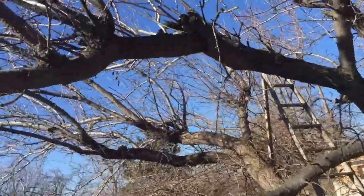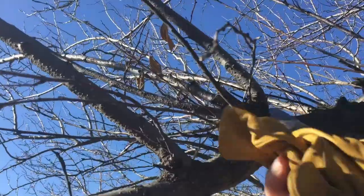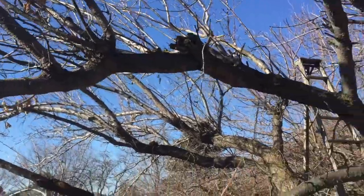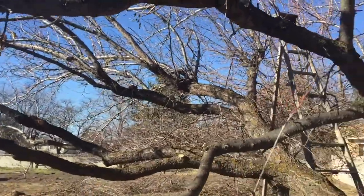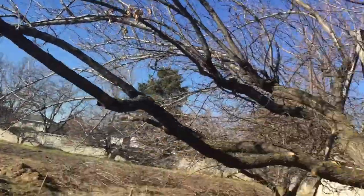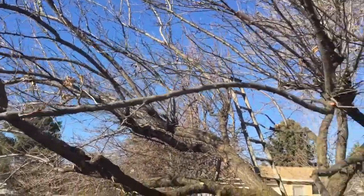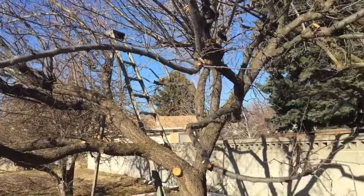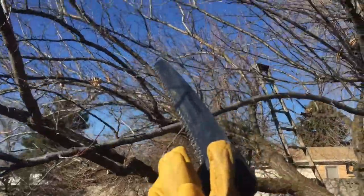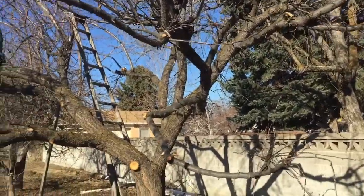I wanted to come back and cut this right here because it's a little bit too overcrowded. This tree I was able to do quite a bit more with — it still needs more pruning, but I think I got the bulk of it. It's not going to be overweight and break under its own weight, and I'll be able to come back next year and do some more pruning for production and aesthetics.